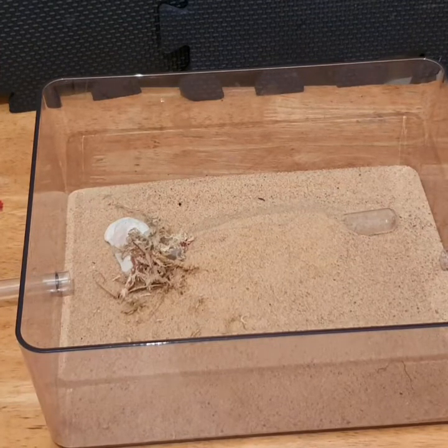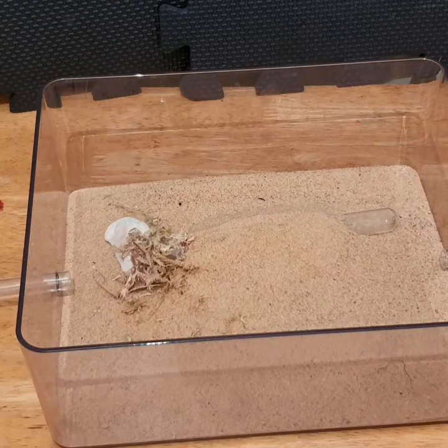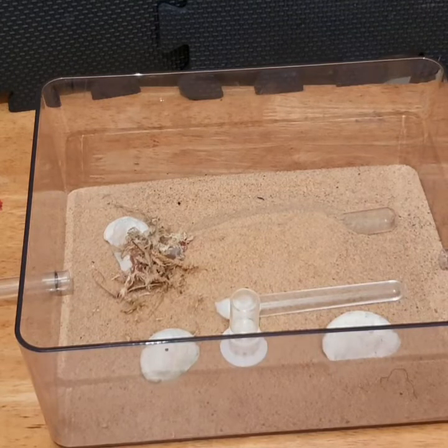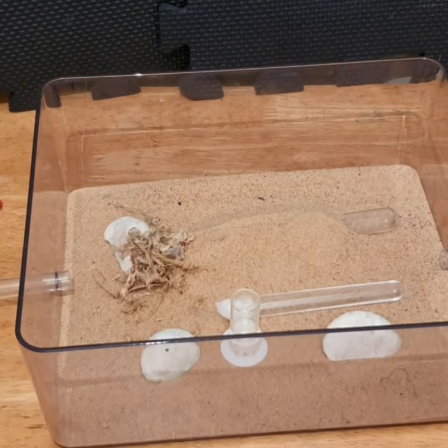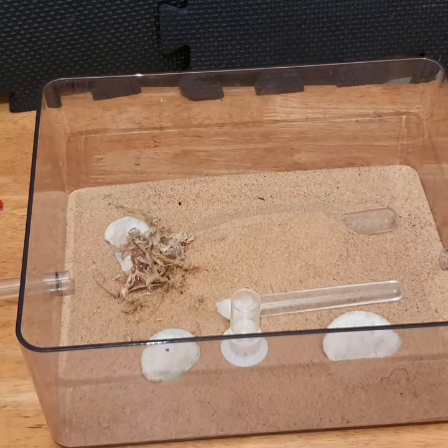I wouldn't recommend doing those checks when you've got a larger colony — just leave them to it, keep adding food, and wait until you add a different nest box. One of the main benefits I've found is the ability to watch them living in a natural sort of environment. They come out and forage on their own terms, they've sealed up their test tube on their own terms, and they're doing everything in a very natural way.